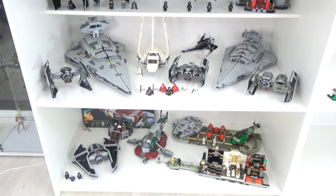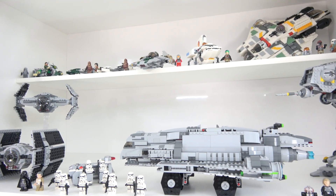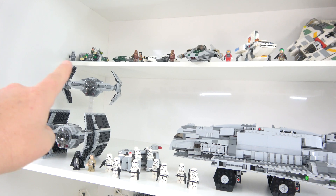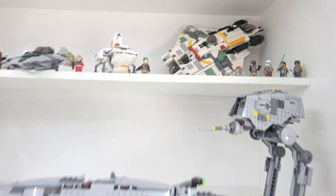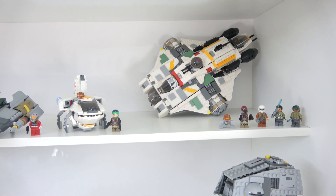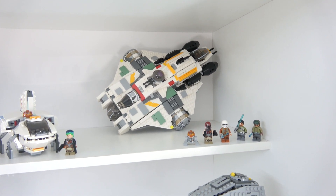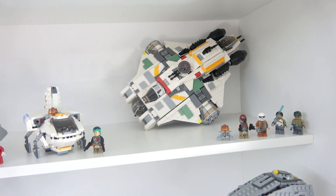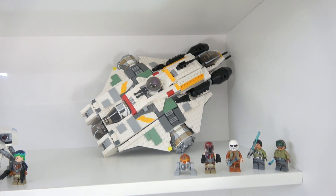Let's kick off with the sets from the Rebels TV show. Most bays also have a half shelf, which lets me display more sets per bay. Starting at the very top with the Ghost — I have to admit when the show first started and I saw pictures of this set I wasn't too impressed, but upon watching the show and building it I have a real soft spot for it now. I really love it. The Ghost is here with the Phantom on the back as well.